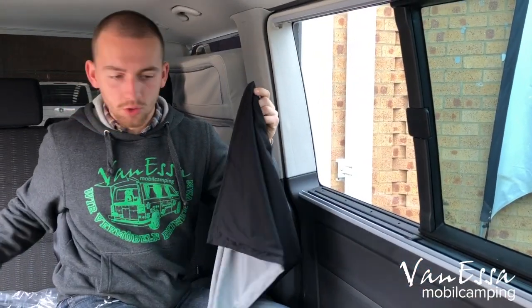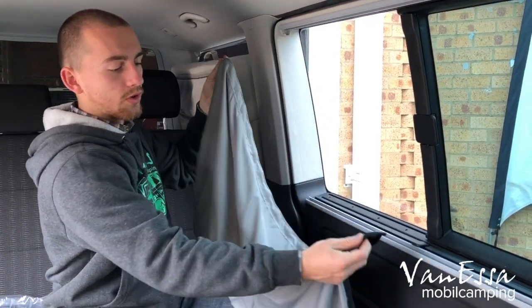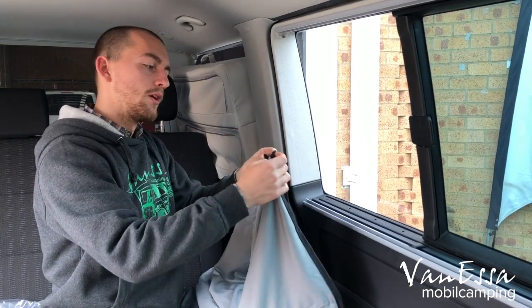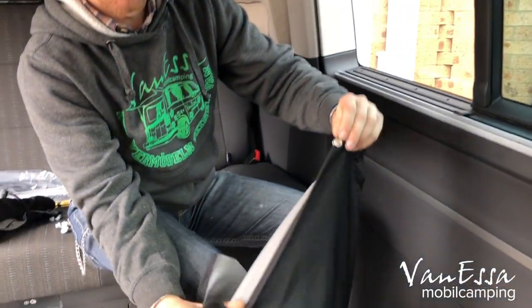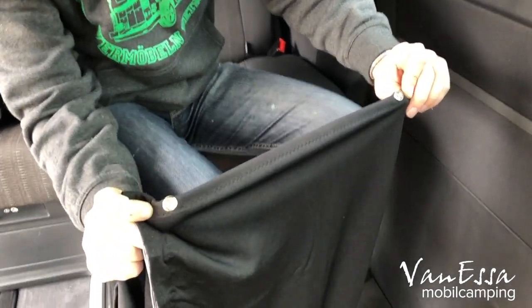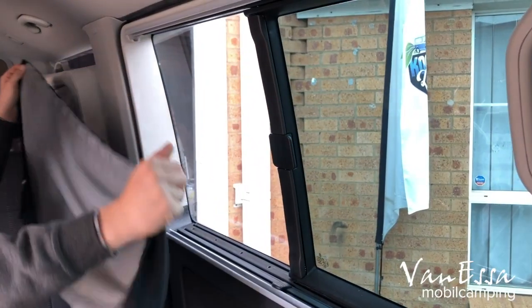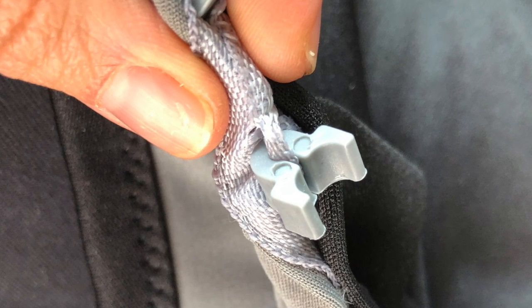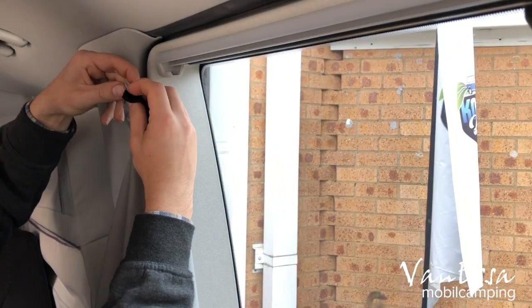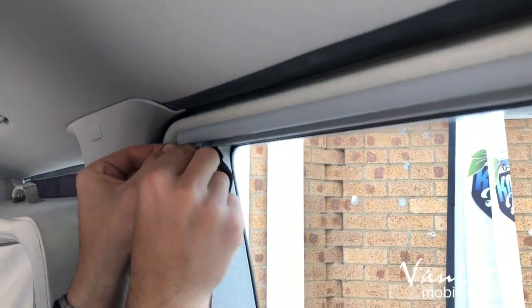In each window we have two curtains. We have to be very careful to put the grey inside and the black outside. We need to note that the press studs — the hollow bits of the press studs — have to always face the trim of the car. Start feeding the curtain from this lug, spool them out a little bit, and then slide them in.